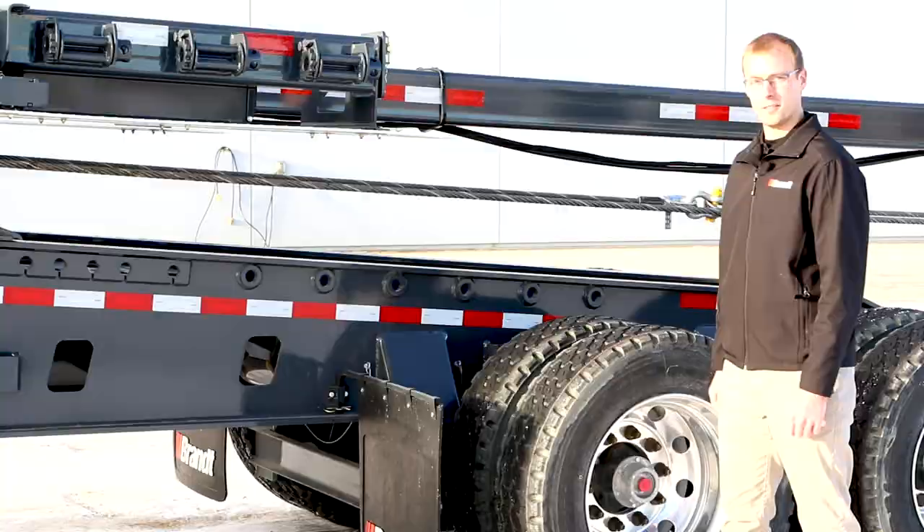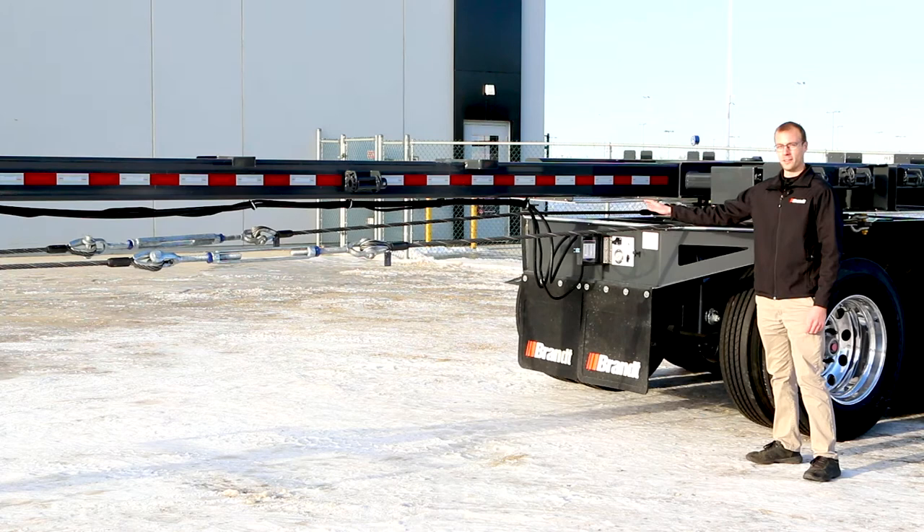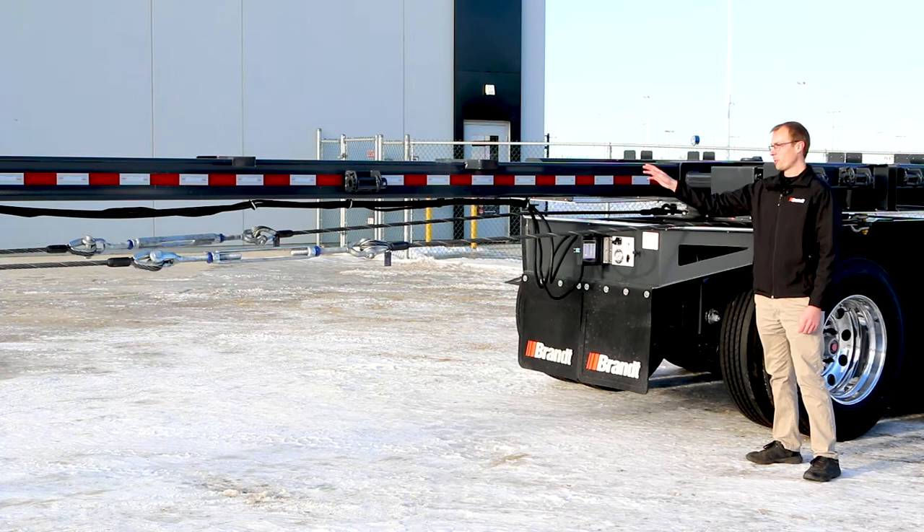To make it easier for an operator to store any extra cable or air and electrical lines when this trailer is being pulled in the closed position, we offer an optimized location for the cable to be wrapped around near where the operator needs to access it, shortening the time spent on that task.